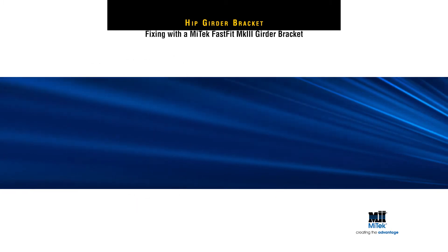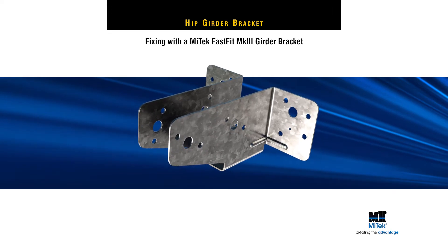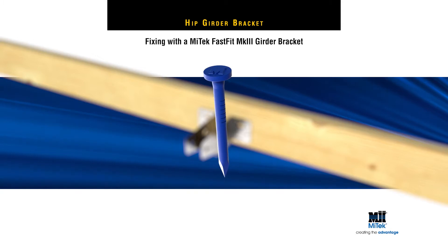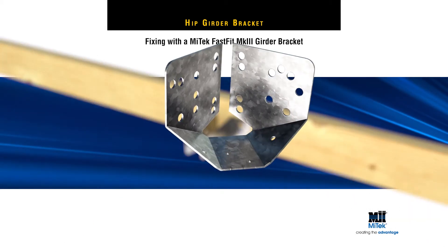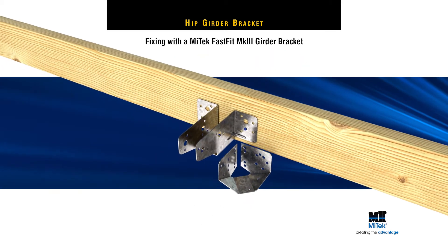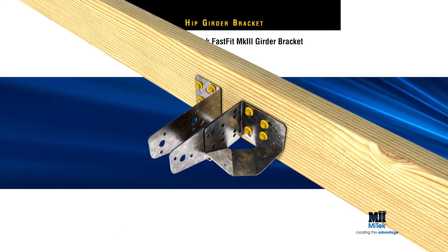When fixing with MyTek's Fast Fit Mark III or Mark IV Girder Bracket, first position the Fast Fit Bracket against the girder truss and temporarily fix with locator nails. Then place the hip girder bracket over one corner of the Fast Fit Bracket, being careful to align the screw holes. Fix to the girder truss with MyTek MSA 1430 screws through both brackets.